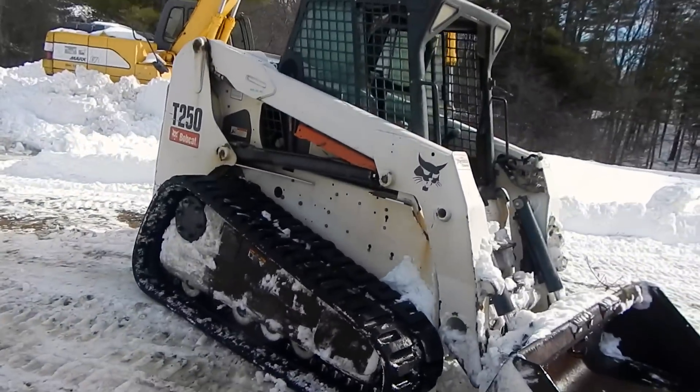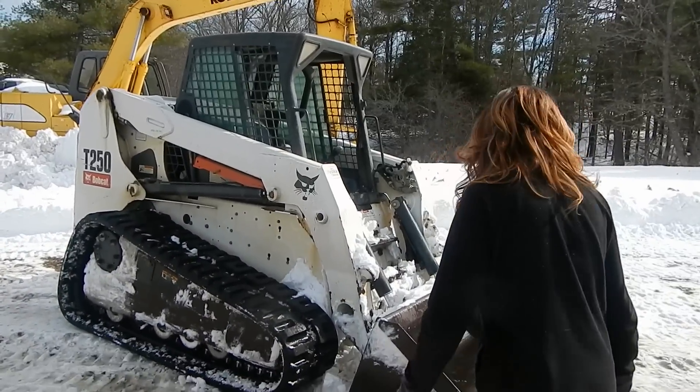But as I promised you guys in the last video, I told you Mrs. Phyllis front was going to drive this. So climb in there, I'll give you a quick rundown of how it works.